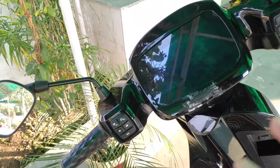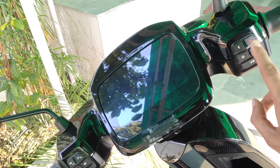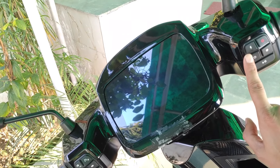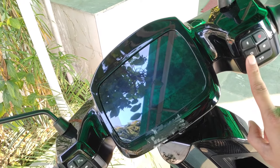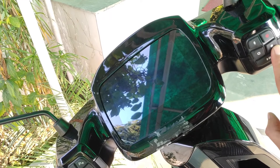First, let's talk about the buttons. This is our power on and off button — our scooter starts and turns off with it. This is our mode changing button. We can do normal mode, sports mode, and hyper mode. This button here is for music.